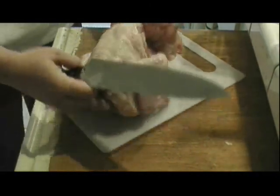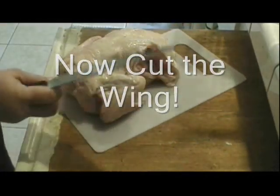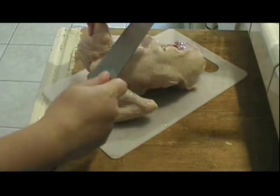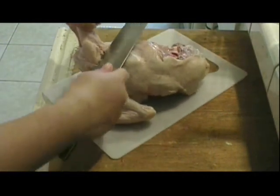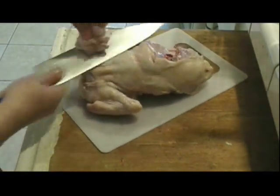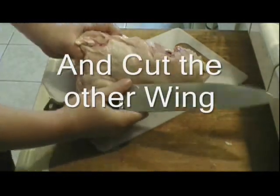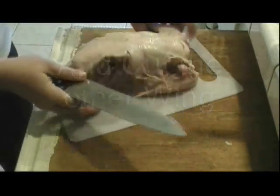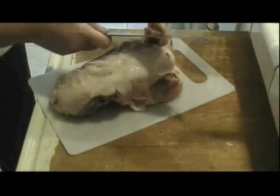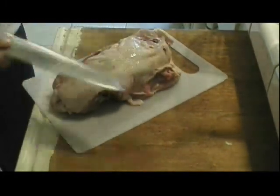Now I'm going to take off the wing. To do that, pull the wing out and just slide my knife through the joint like this — see how easily that comes out. Then do the other side: slice through the joint the same way.